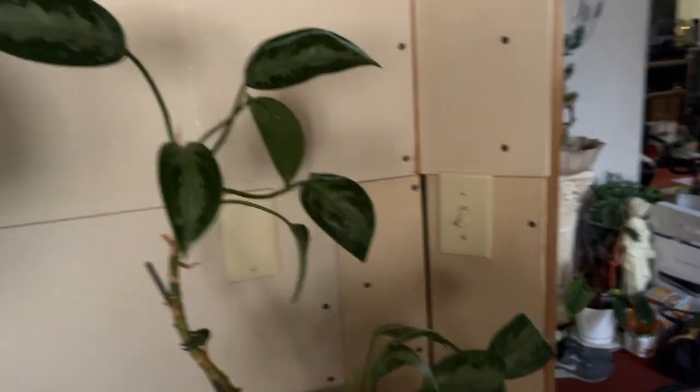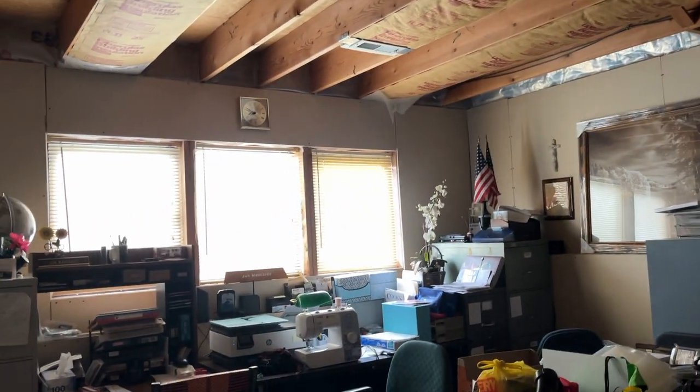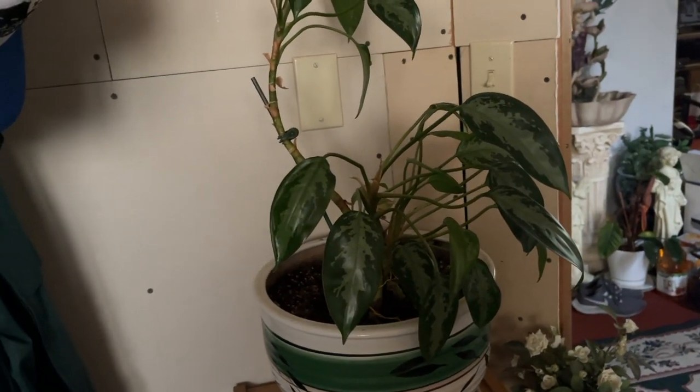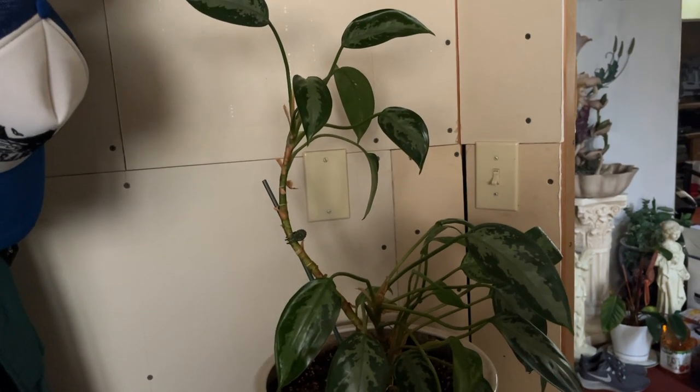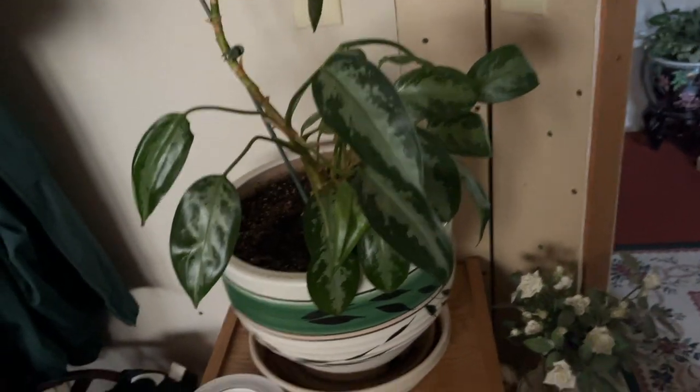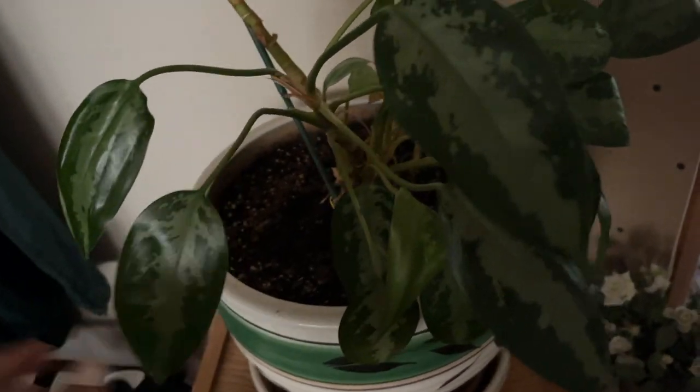My mom also has this Chinese evergreen and it lives in this super dark room. Let me show you — it doesn't get direct sunlight ever, and this is probably the brightest it gets throughout the year. It's doing great. I took a cutting of it a while back and it did not do well with me, so I don't have this one. Maybe I'll try again — she's had this for years and it looks great.